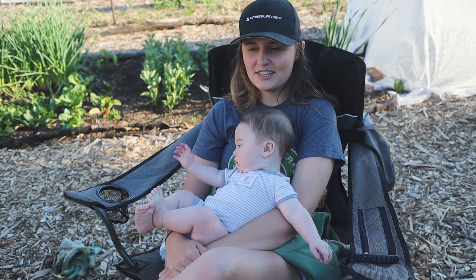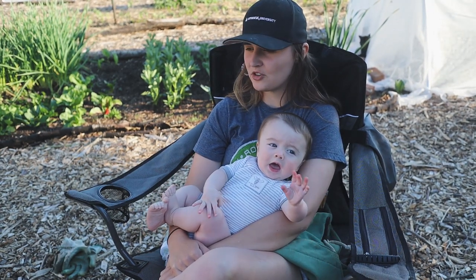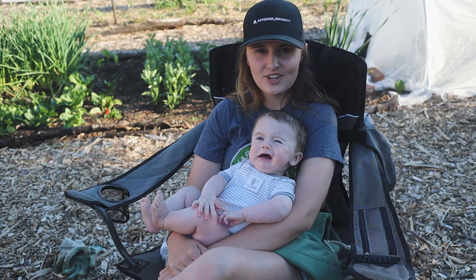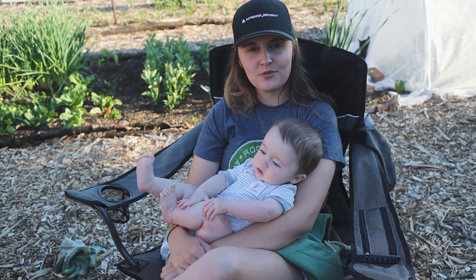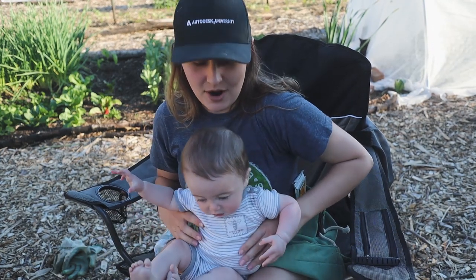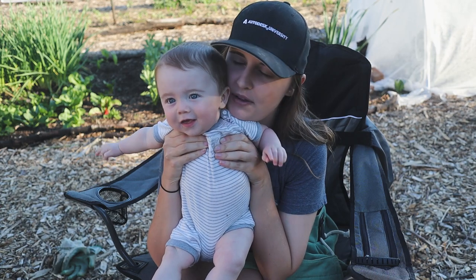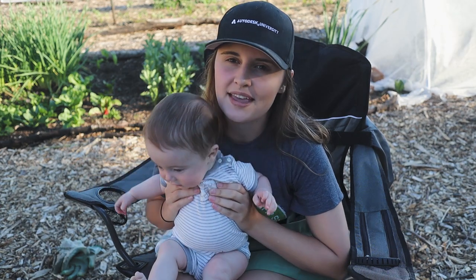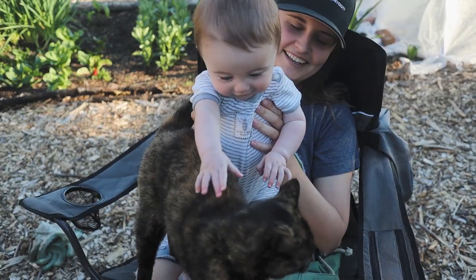Chris did a great job getting those wood chips spread out all around the hugulkultur bed, which means no dandelions going to seed. We are gonna be done for the day — I will plant tomorrow. We're gonna take this guy, go to Target to pick up some things, and then we're gonna go to bed. See you guys tomorrow!